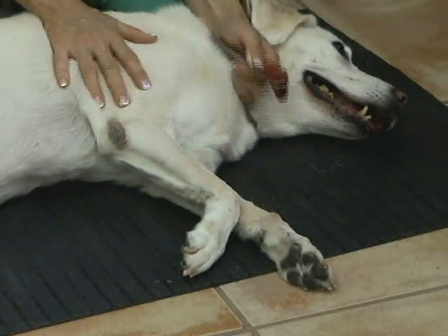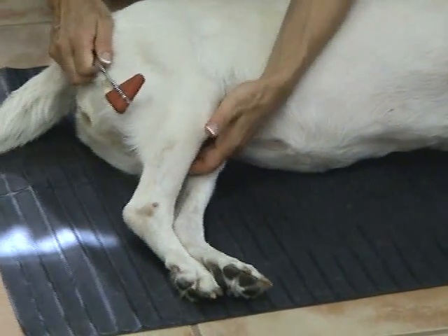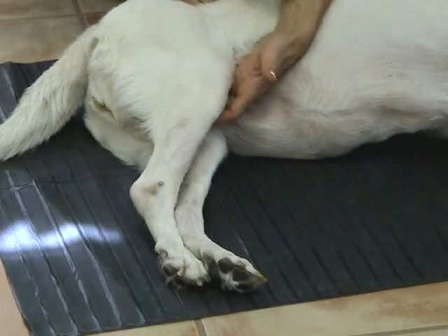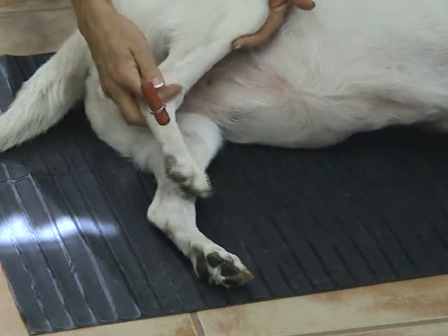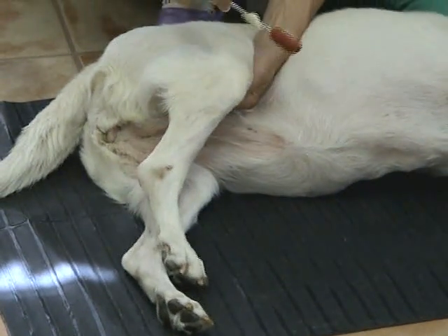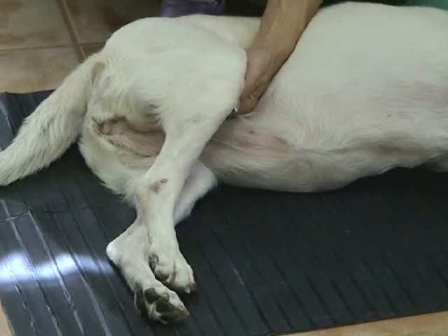As we move to the back legs, we will assess three more reflexes. First is the patellar reflex, which assesses the femoral nerve and the quadriceps muscle. We gently flex the leg, creating extra tension on the patellar tendon, and gently tap. A nice kicking response is seen.